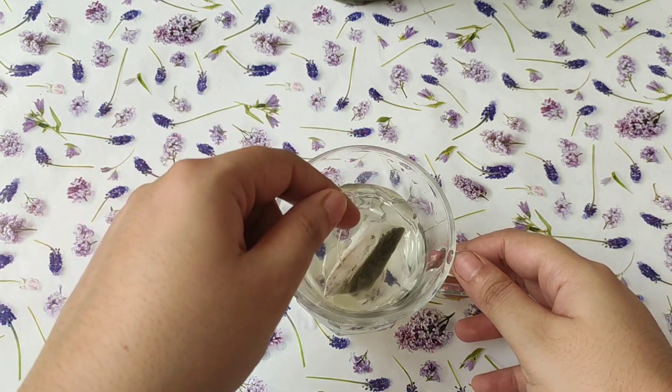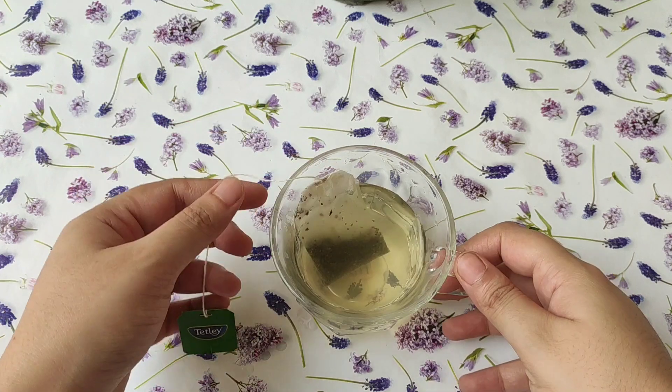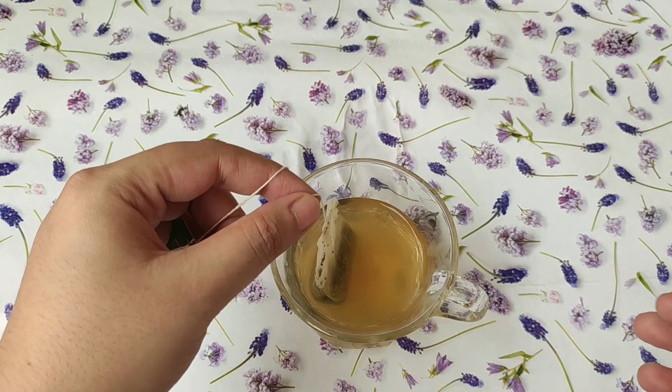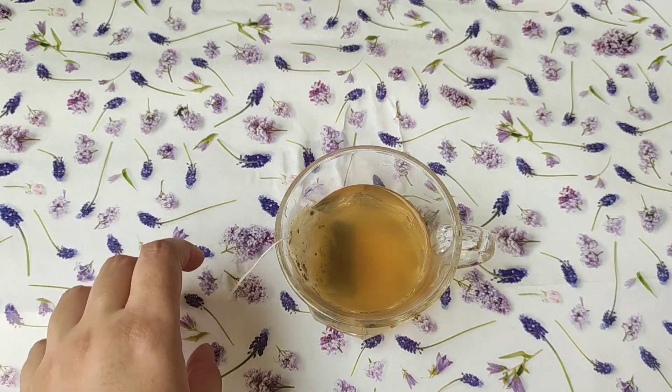Green tea, as you know, has a lot of benefits. It is rich in antioxidants, vitamin E, vitamin C, and vitamin B2. It has anti-inflammatory properties and it will cure your skin redness, itching, burning, and acne. It also has anti-aging properties.